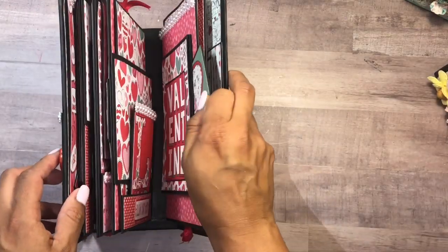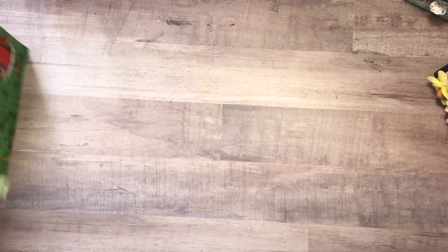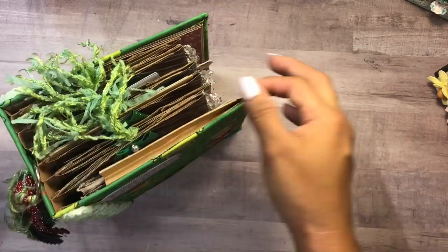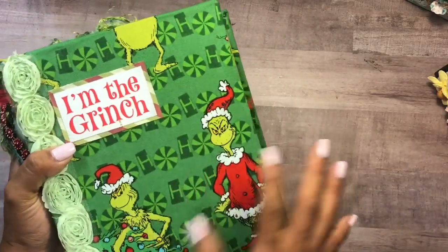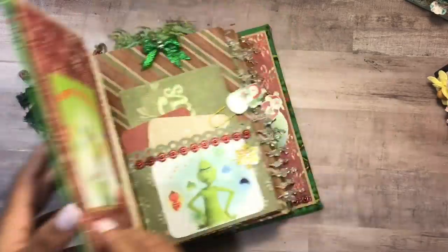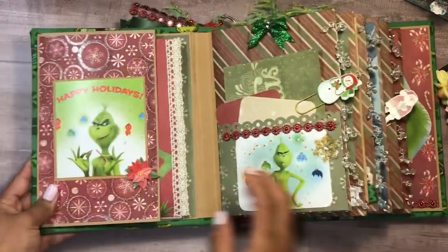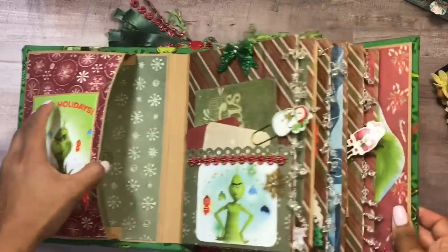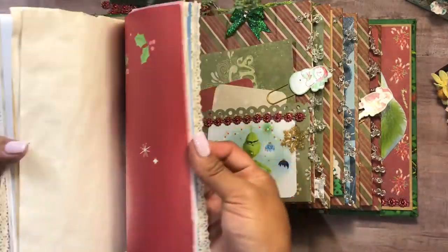So that's the Valentine's one. I will have all of them listed in the description box below together with my email and PayPal information. This will be US only unless you're willing to pay for the shipping. This next one is the Grinch — I love the Grinch. I love the fabric here; this is a fabric cover chipboard album so it's a hard cover. It has this little expandable pocket and a little mini journal on the inside.